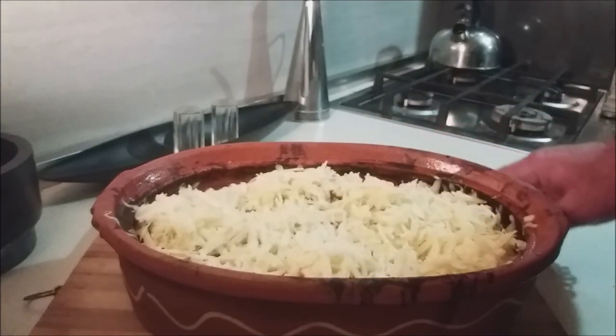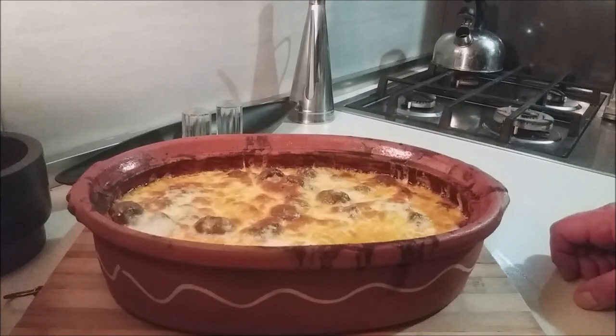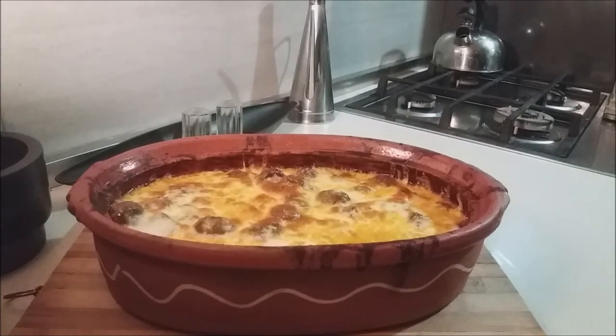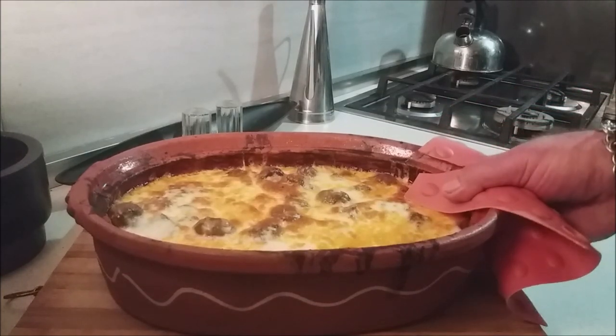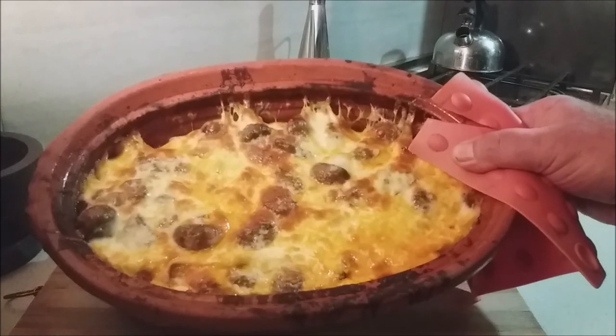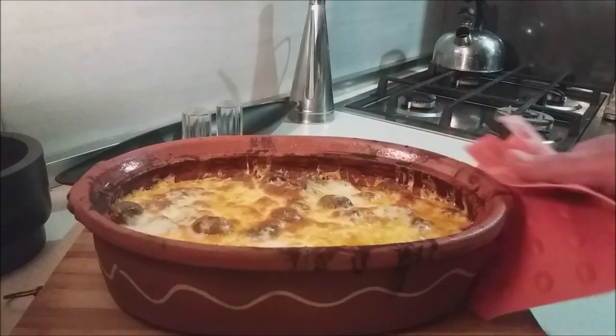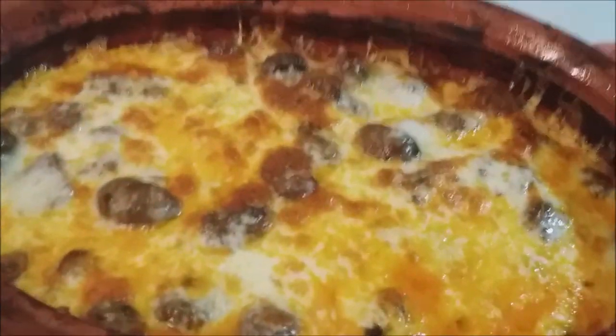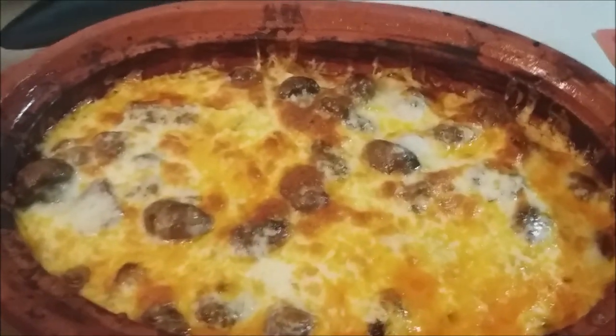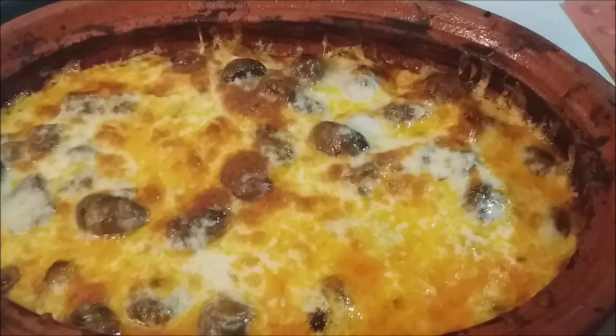Into the oven this goes under broil or grill until just bubbly and golden. Look at our Veleska Tava — it's out of the oven! Golden. Bubbly. Beautiful. I'm going to let this cool down a bit before we serve because right now it's lava. Gorgeous.